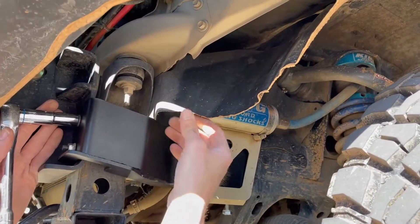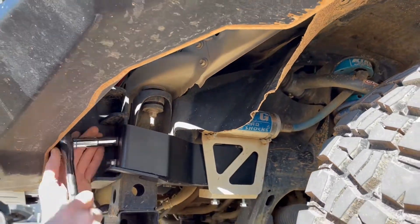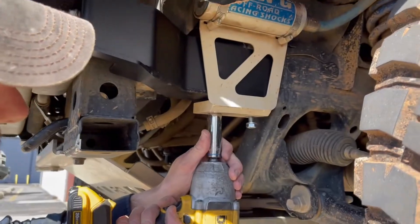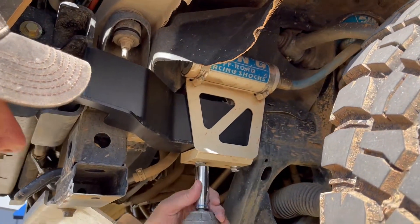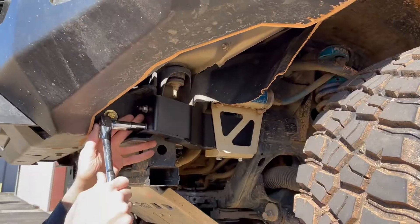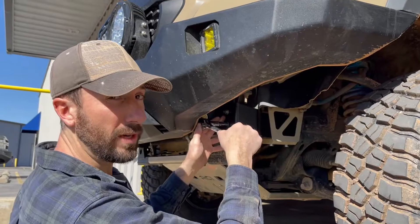If you need to, or if you haven't already, you can trim more off the bottom of the OEM fender liner. I like to tighten everything down in stages, just to make sure the alignment stays the way it should.